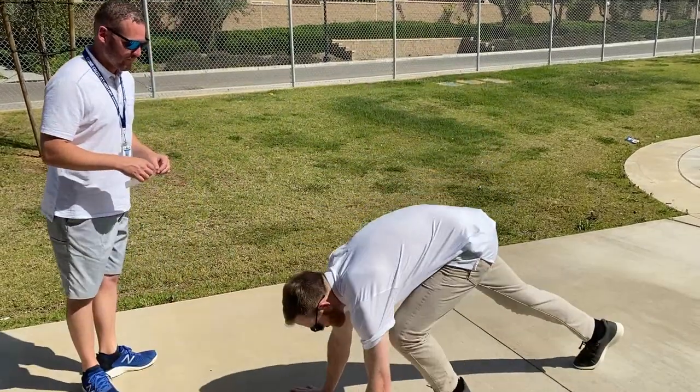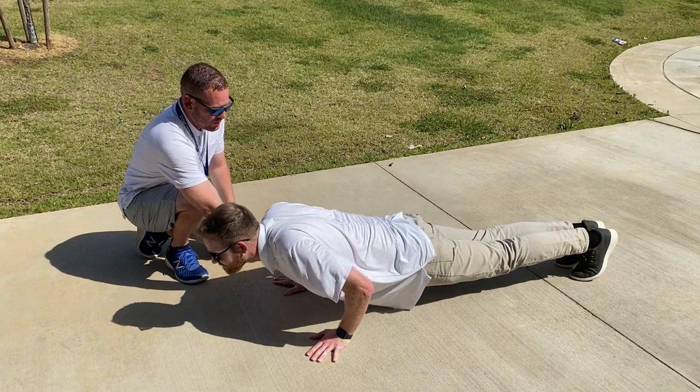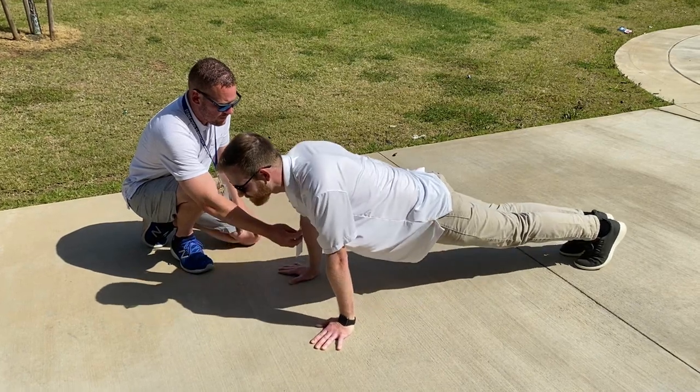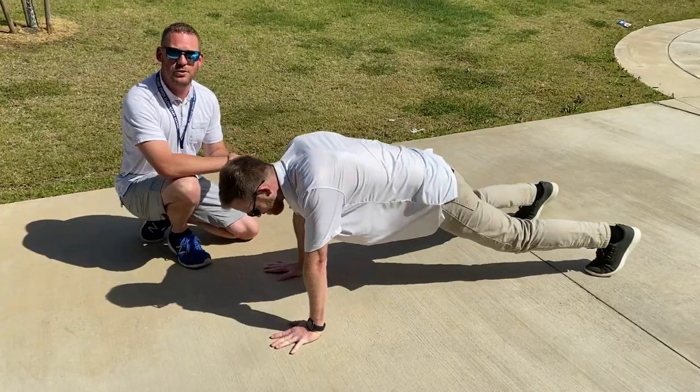The push-up event will look like this. Front landing rest position. Ready? Begin. Down — one. Down — two. Down — three. Down — four. Disqualified. Record three.